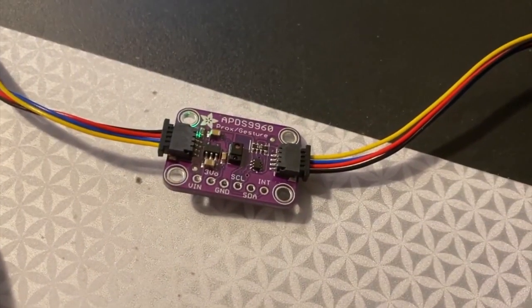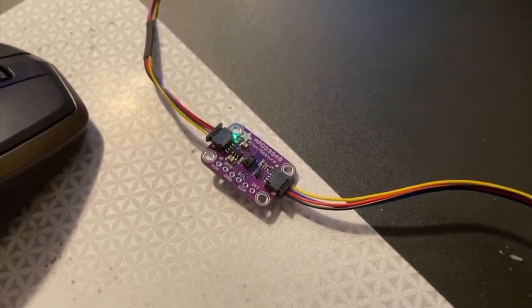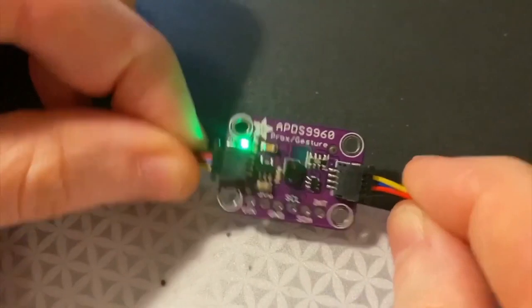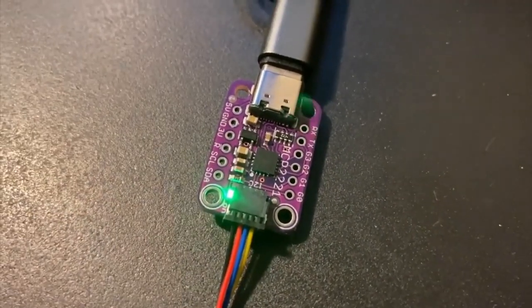Hey, what is this? Hey everybody, it's Stemma Sunday! I took the classic APDS 9960 proximity color gesture sensor and made a cute little Stemma breakout board for it — so cute — so you can plug and play it. No soldering required. And also over the weekend, Carter and I finished up support for the MCP2221.